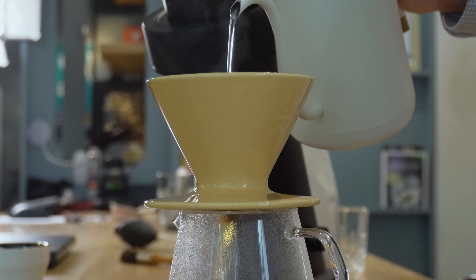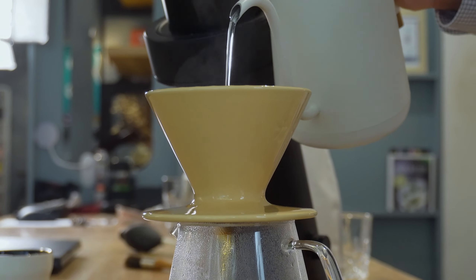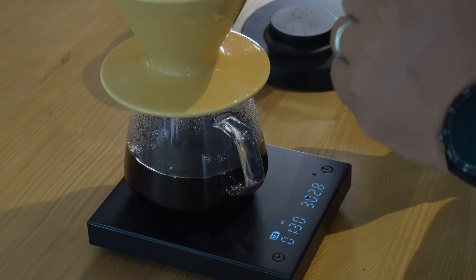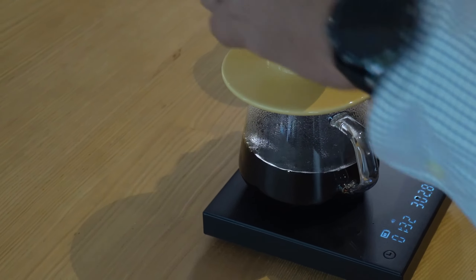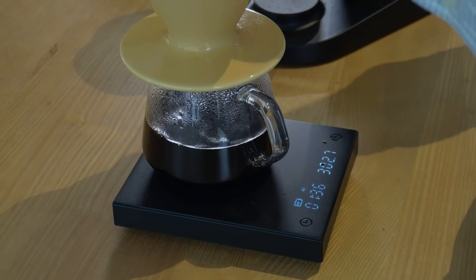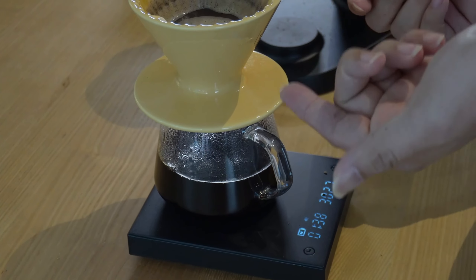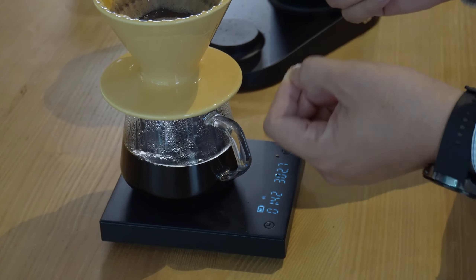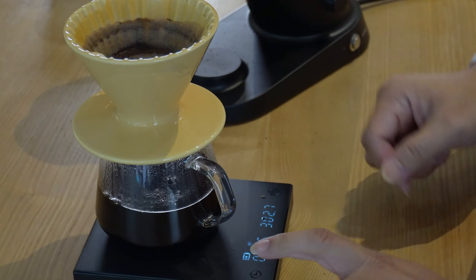We're almost ready to switch to the fast flow rate now. We've reached 300 grams. Let's give it a shake. The Kado filter holds the paper really well, giving enough space for air to go in, so it won't easily get stuck and your flow is always very smooth — even with a slightly fine grind. Total time: 1 minute 45 seconds. Not bad.